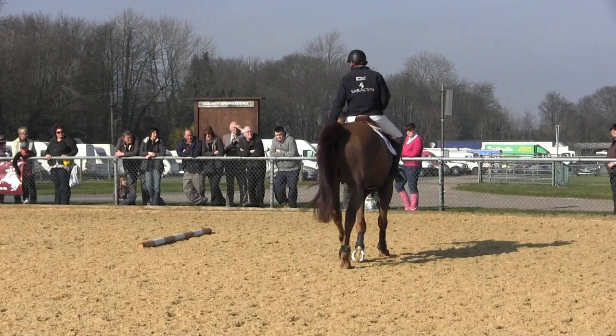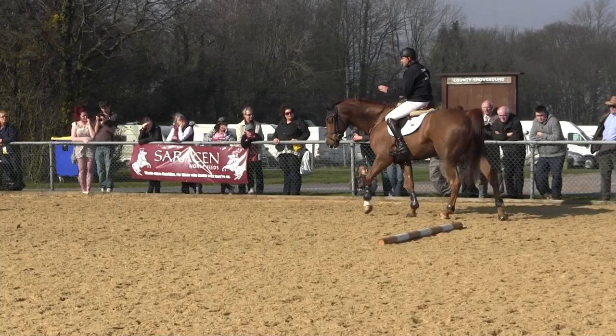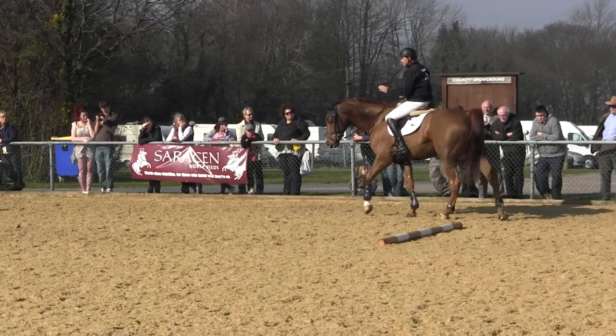So those are a few simple exercises: A, to help you get your striding right; B, to help you teach the horse what to do and how to jump; and C, little gymnastic things that just help sharpen him up, ready for a jump-off, ready for something like that.